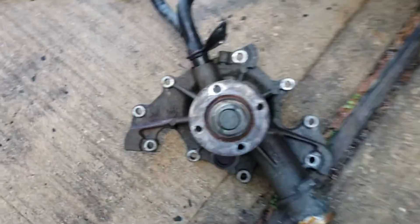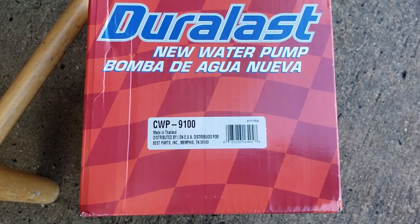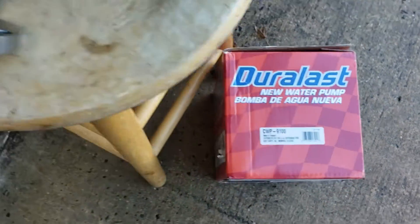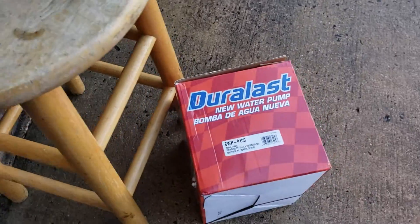The replacement is going to be a Duraless new water pump — that's the baby right there, and this is the one that's going in. Make sure you use your little gasket sealant and put that in.